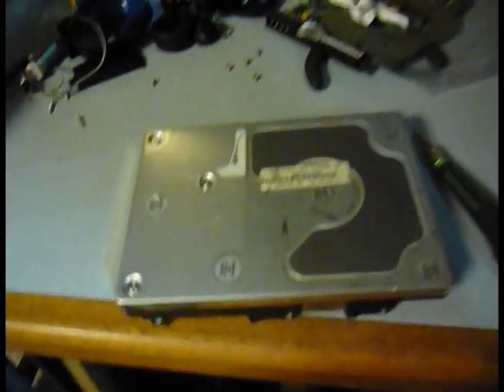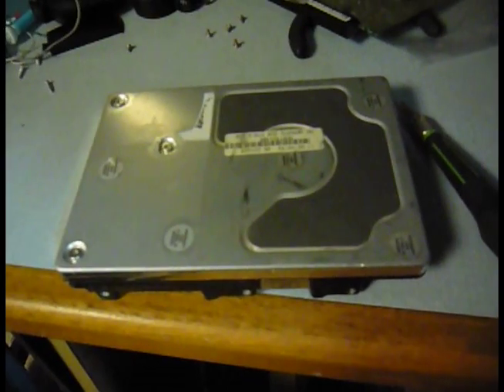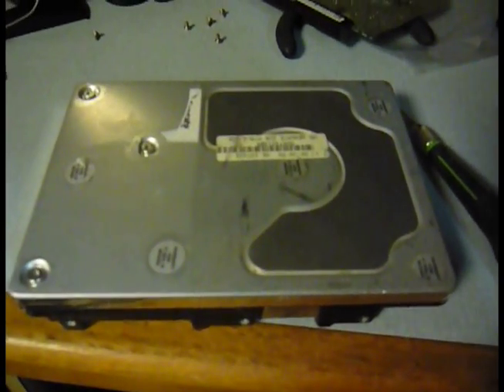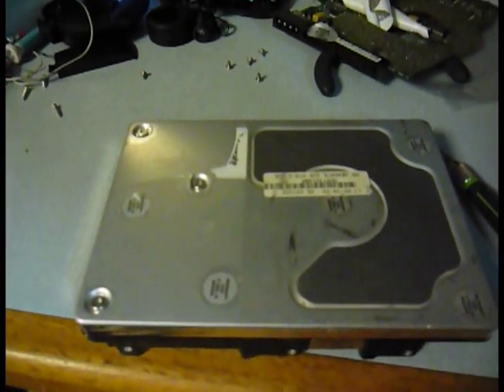Hi YouTube. This is going to be a multi-step process on how to make mirrors for a laser cutter with parts you might have kind of around the house.